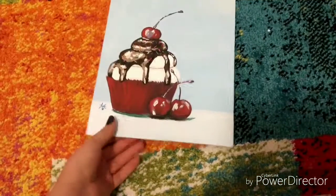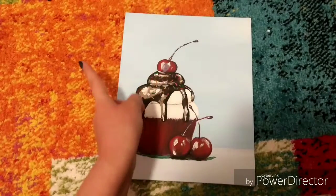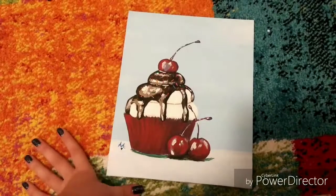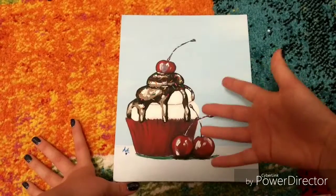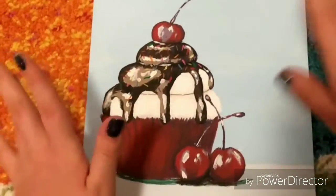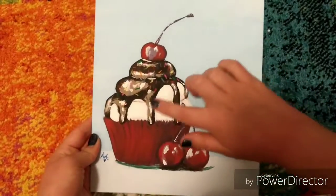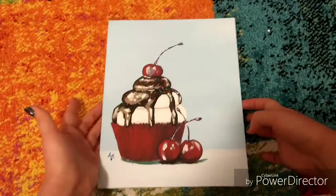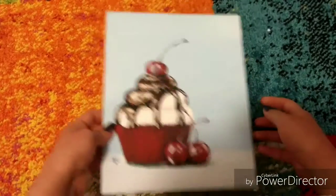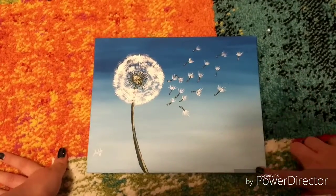This next one is a cupcake. Before you guys freak out, I did not drop this. This was one I actually had to get a traceable on because there was no way I'd be able to draw it freehand — my drawing skills are not very good. It is a cupcake with three cherries, and I love the cherries — they look so realistic. That really makes the whole painting. I love the background too, how it's really simple with this giant cupcake.